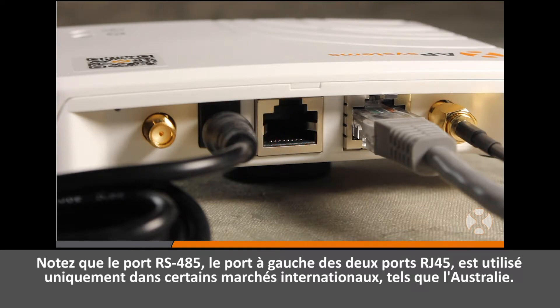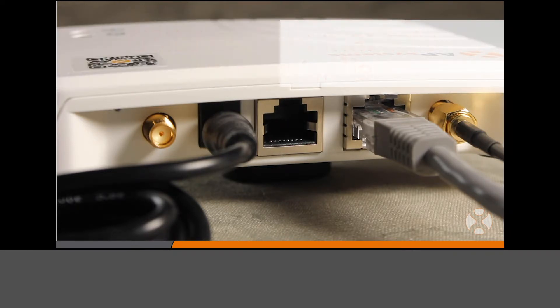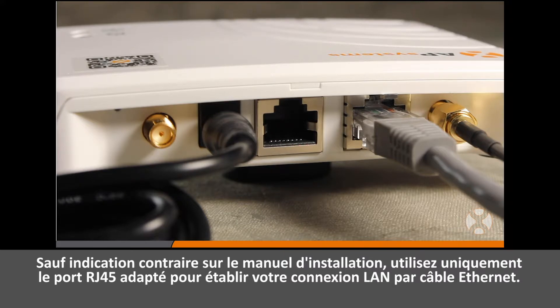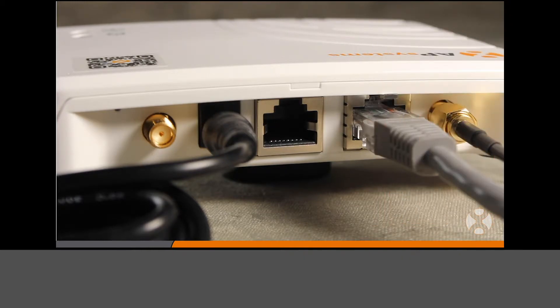Please note the RS485 port, or the left of the two RJ45 ports, is only used in select global markets such as Australia. Unless otherwise instructed by your installation manual, use only the RJ45 port for completing your LAN Ethernet cable connection.